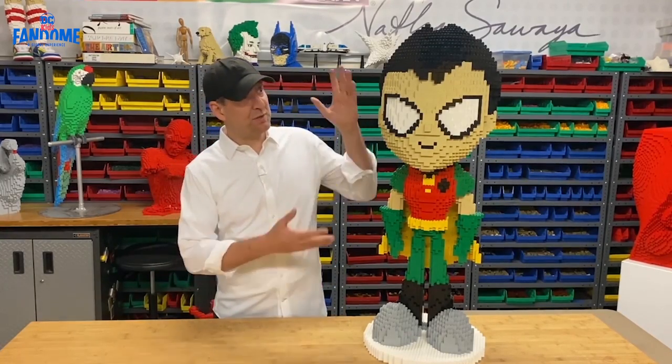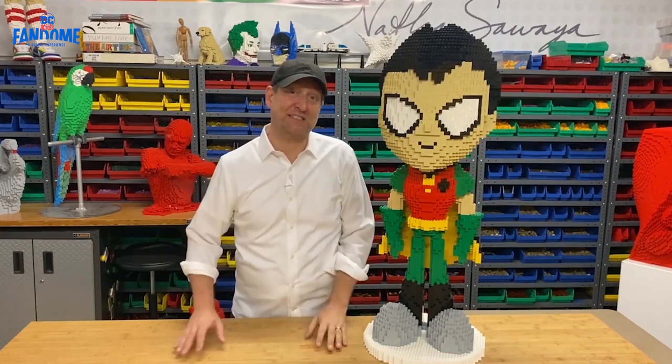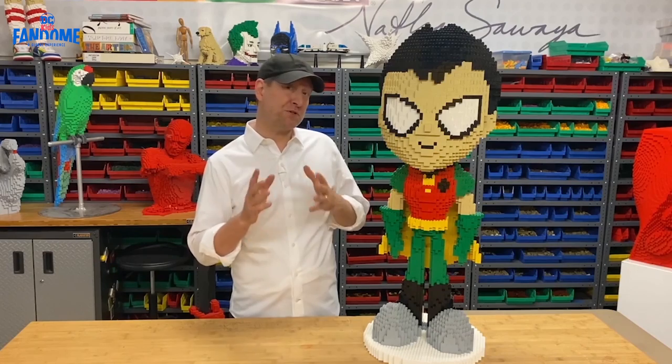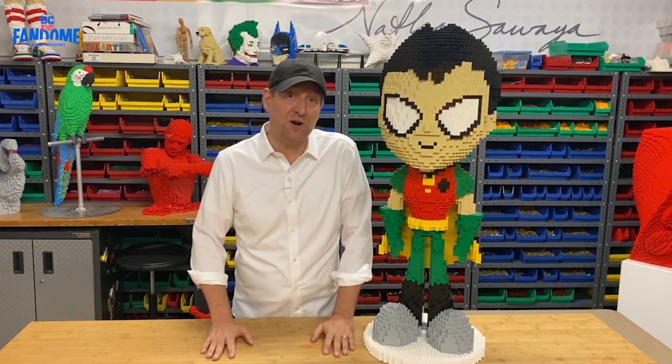That's what it's like to build an entire Robin sculpture out of thousands of Lego bricks. I hope you're inspired by this — I hope you're so inspired that you want to build your own superhero out of your own Lego bricks.